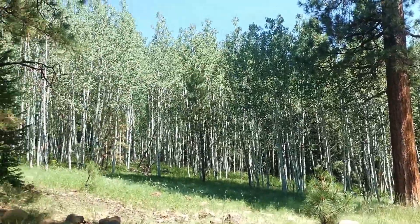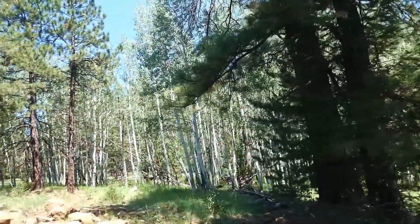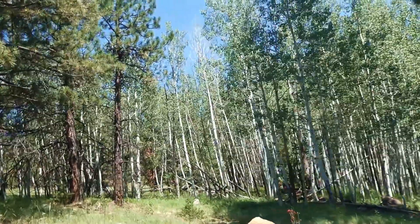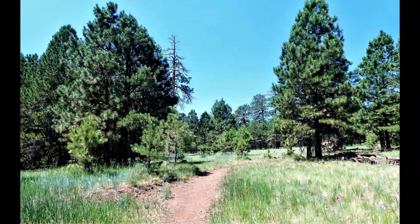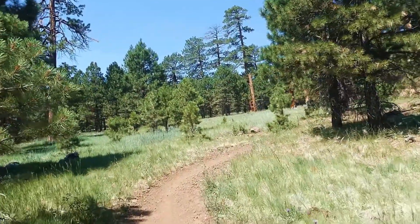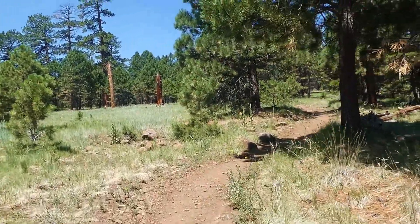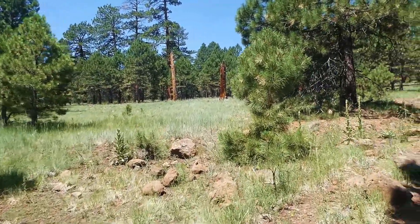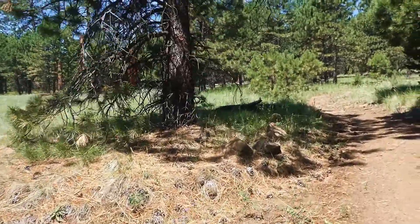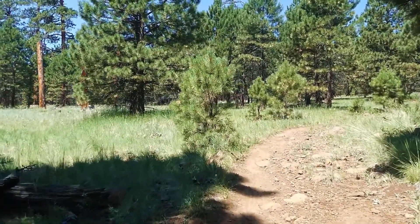Yeah, we do have a spring up here, it's actually called Aspen Springs — imagine that. Another spring is called Aston. We're only like at a mile and a quarter, and part of that's the trailhead. I must get a picture of this green grass stuff, because we had this when we were up on the Kaibab and I never could ID it.